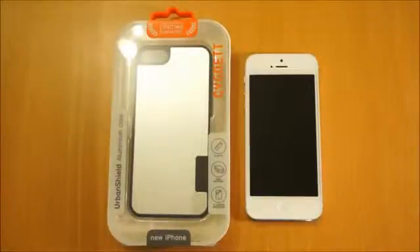Hi, I'm Ollie. In this review we're going to take a look at the Cygnet UltraShield Aluminium Case for the Apple iPhone 5.